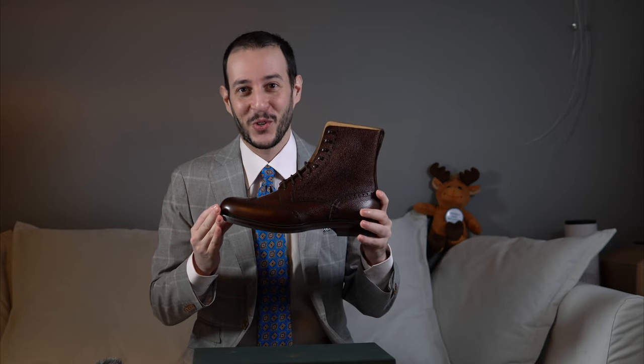Welcome back everyone to yet another video. Today I will be reviewing the Crockett & Jones Eyelay boot in dark brown scotch grain.